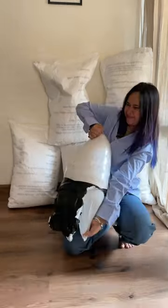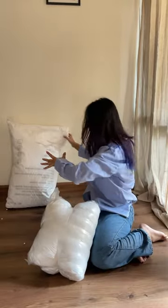Hi! I got a bean bag, which is like a sofa chair. I don't know how to fill it.